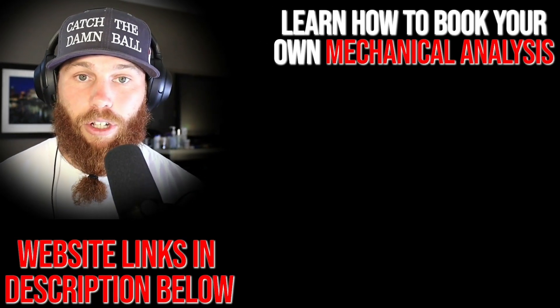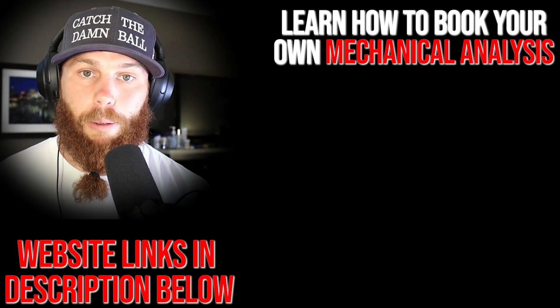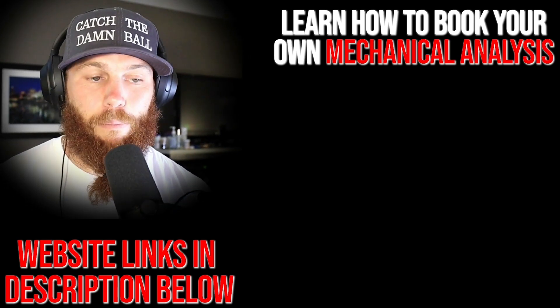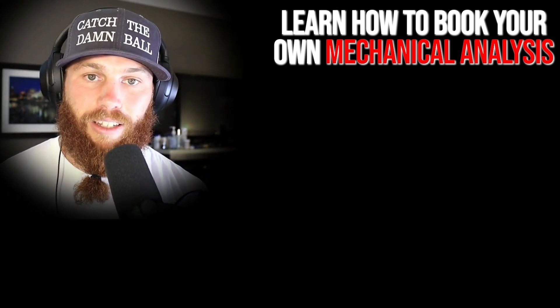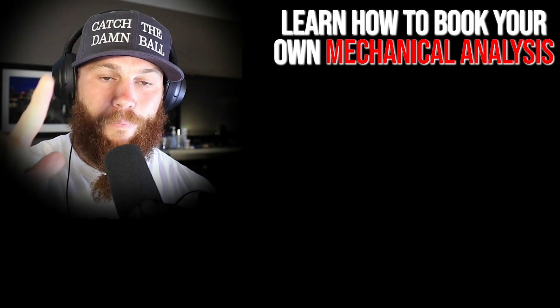Robbie Rowe here — thank you for watching that video. If you're interested in booking your own mechanical analysis, click that link right there; it'll tell you about the service and what it entails. Hit that link, subscribe, and you can also check out the related video right there to get more context on what you just watched. Much love, God bless, till next time.